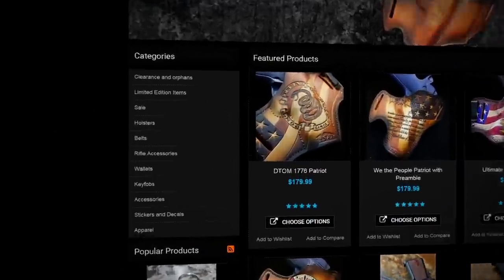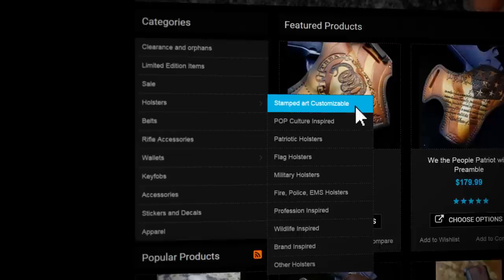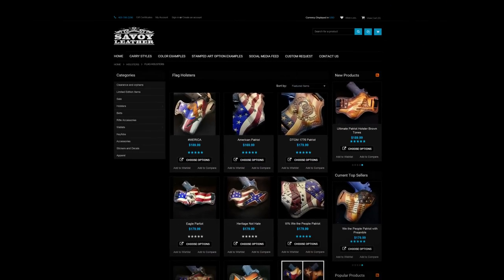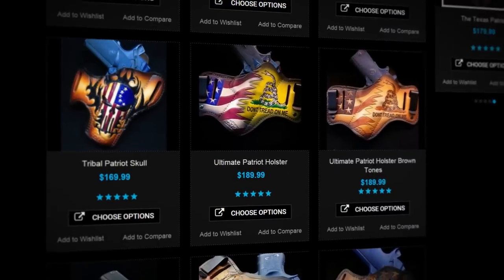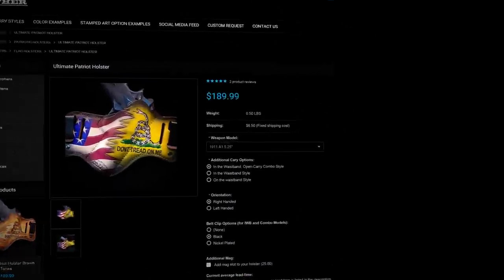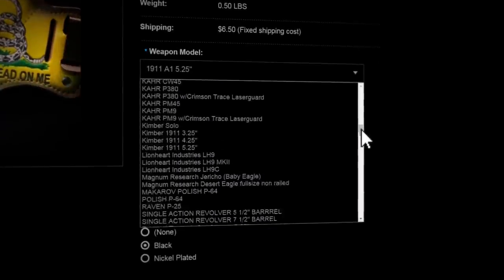First, click on Holsters in the sidebar and select the category of artwork you'd like to have on your holster. We're going to build one of our most popular models from the Flag Holsters category. Now, let's scroll down to the Ultimate Patriot Holster and click Choose Options. The first step in customizing this holster is to select which gun we're going to carry from the growing list of over 150 options.